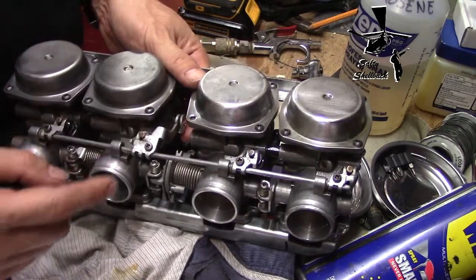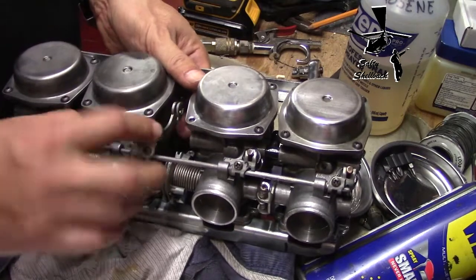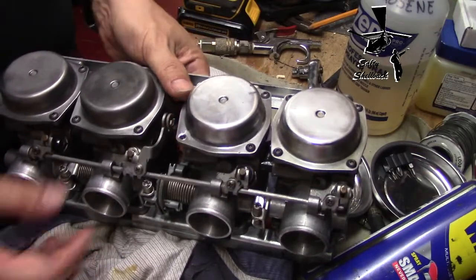It's not hard to replace these chokes - I just gotta pull the carbs out, pain in the butt but not hard. But anyway, that's it for now.